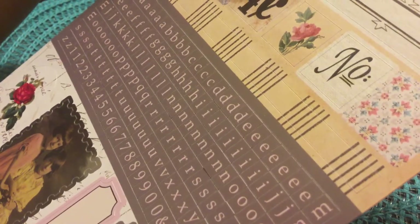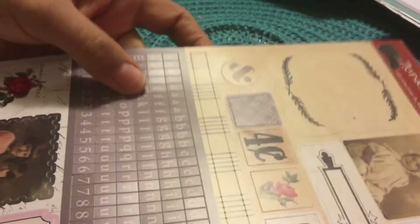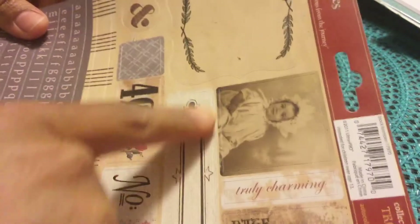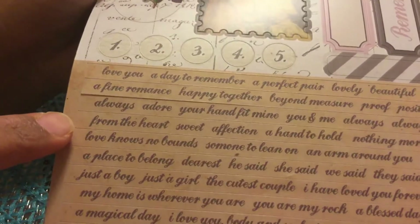I got a collection sticker pack — I thought it was really pretty. You get the letter stickers, alphabets, stamps, vintage prints, and a variety of word stickers. I thought that was really nice.